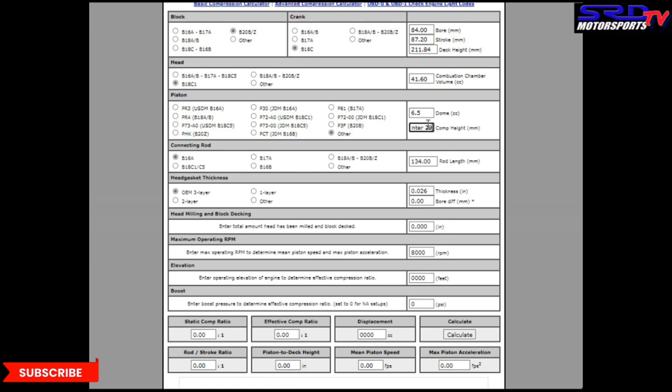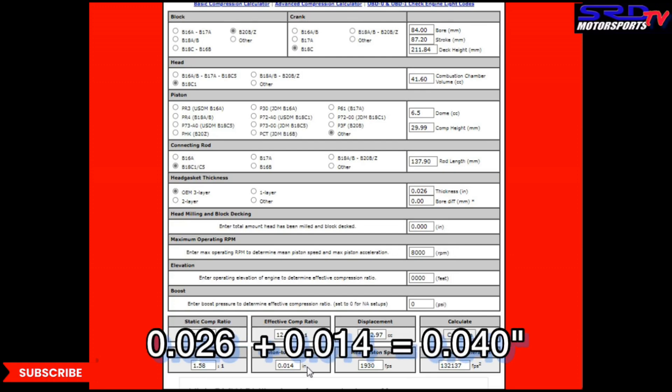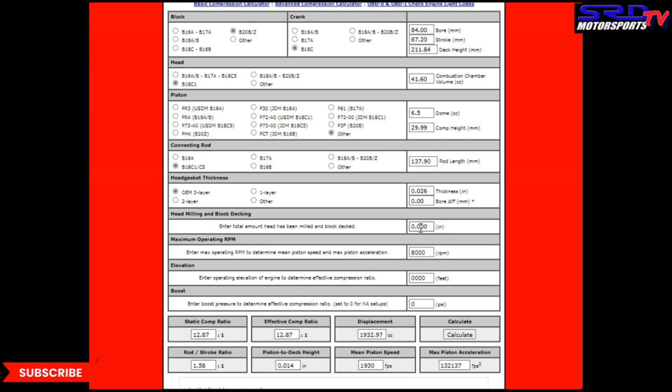And if you remember, it's 29.99 millimeters — so let's be accurate, everything is precise. Then we choose ITR rods and calculate the compression. Look — it's 12.87:1 compression. You can see the gasket is 0.026, and you add 0.014 below deck, that becomes 0.040 quench distance — kind of perfect. But we're going to run this with a 0.010 shave, or one quarter of a millimeter, just to make it smooth. So that gives us 13.3:1 compression.